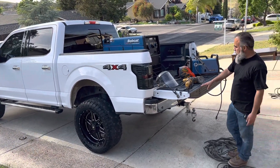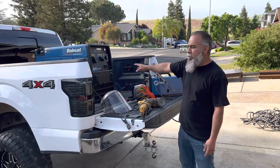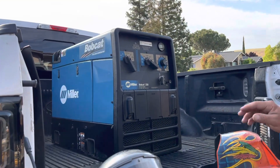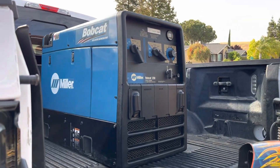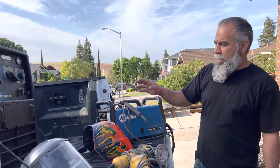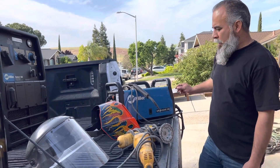I want to show you what I've got in the back. I've got a Miller Bobcat 250. That thing is nice. This is my second machine I've had. The other one I had for eight years, but I sold it, and it never gave me any problems. So this is the second machine I've had.